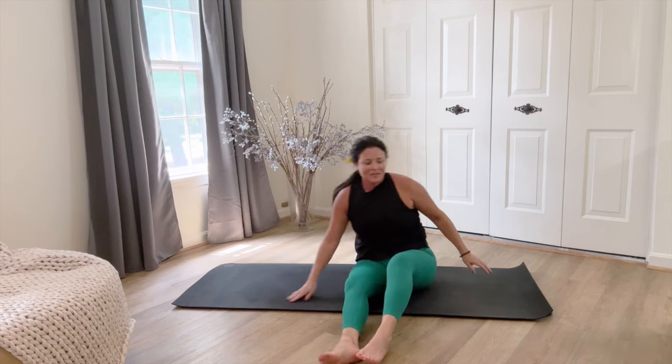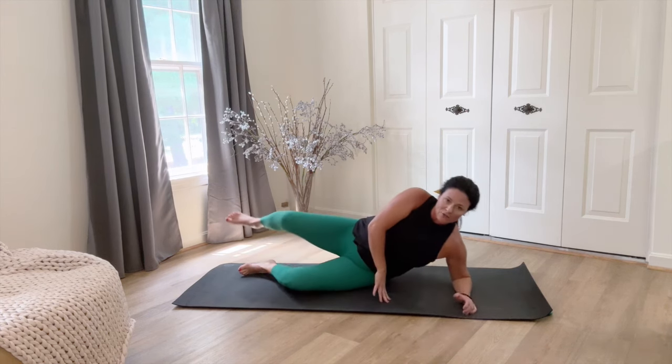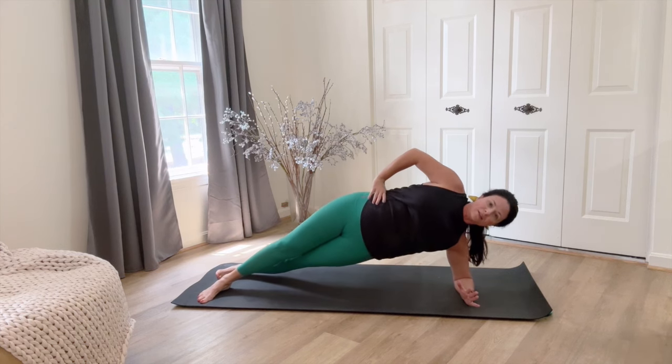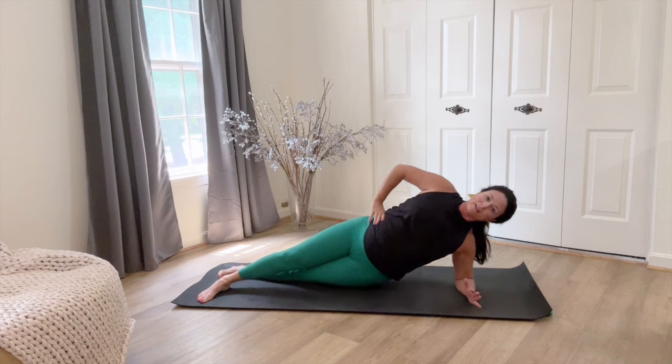Swinging around. Straight legs or bent, right into it. Keep your body in a straight line.